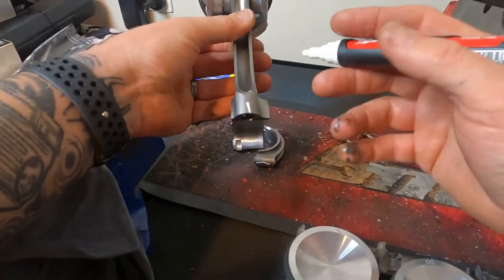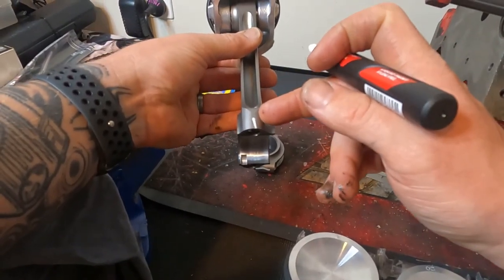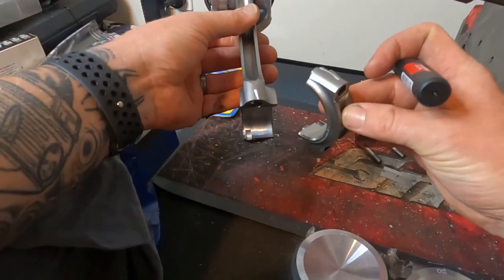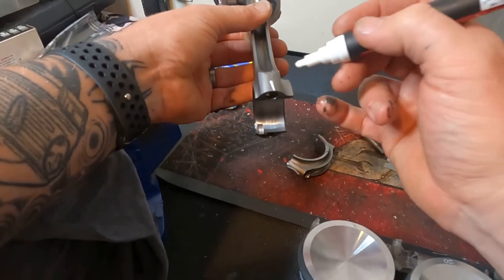We're also going to make a marking on the bottom of the conrod and on the bottom of the big end cap to make sure we realign each cap with the exact conrod it came off.